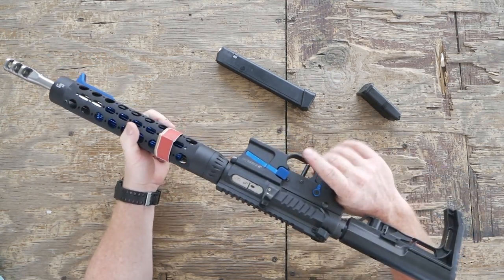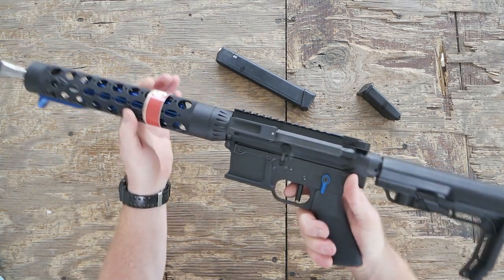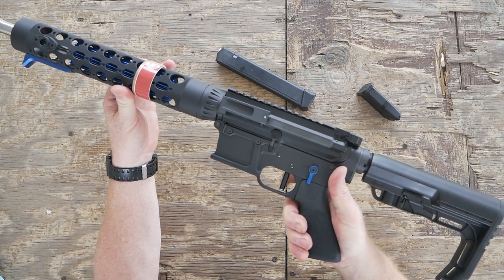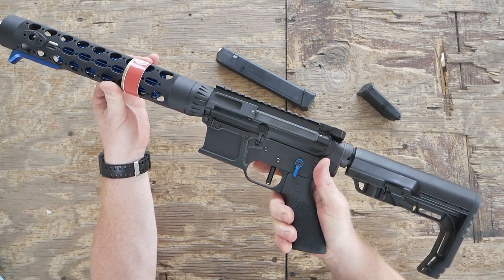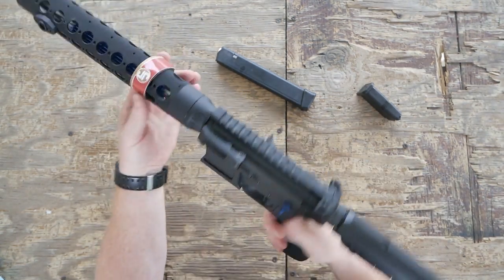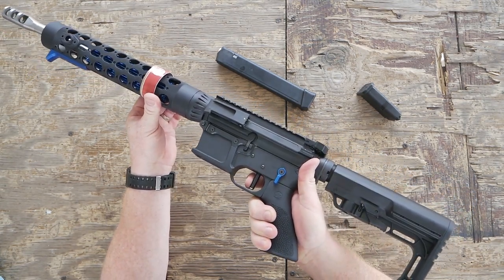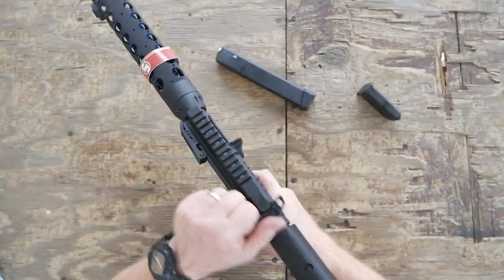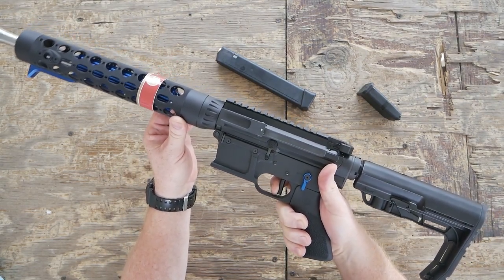This thing runs the JP reliability trigger — it has a roller piece on there. It's going to take a little getting used to, but I will tell you: three and a half pounds. Watch this reset. Beautiful trigger pull on that thing. Beautiful reset — gorgeous trigger action right there.